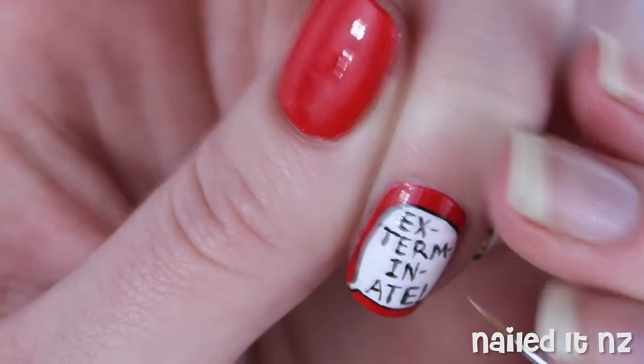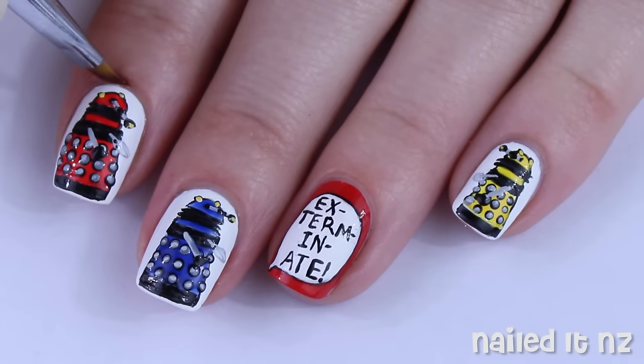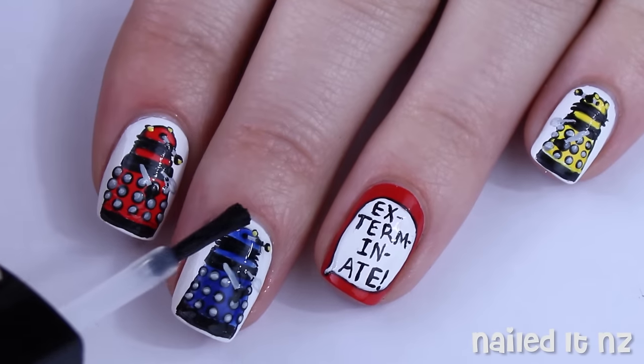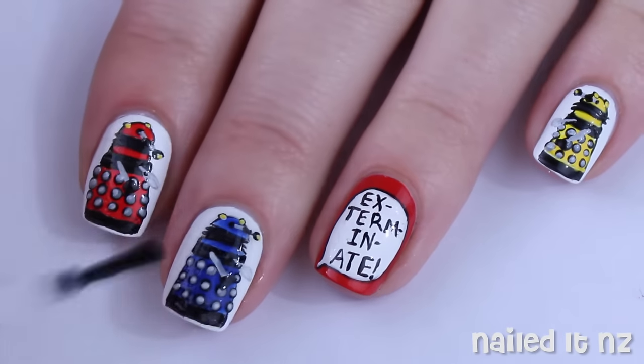Then just use a black and white to fix the letters up and make them as nice as you can, and then clean it all up. I just use a brush dipped in nail polish remover for this. Carefully apply a top coat to all of your nails and that's it.